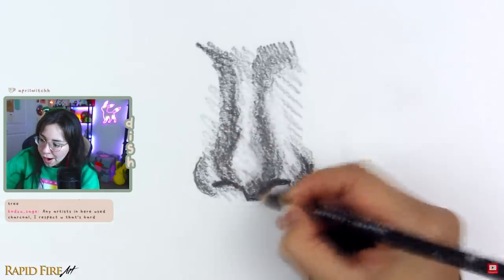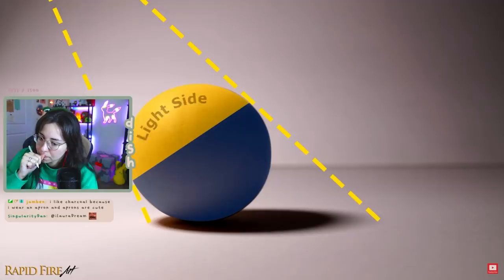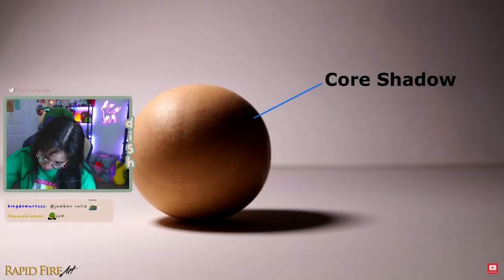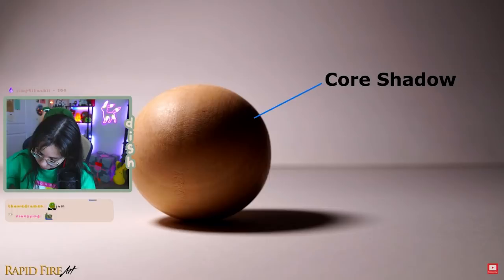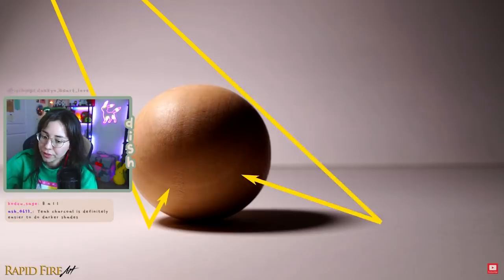Then she talked about the different types of shading on an item. There's the light side, the shadow side, and the core shadow that's right below the light side. And then there's also bounce light — every object reflects light in some way, so you can't just consider the one main light source. You also have to consider what other objects are hitting around your main subject, because that's going to affect how you shade your piece.